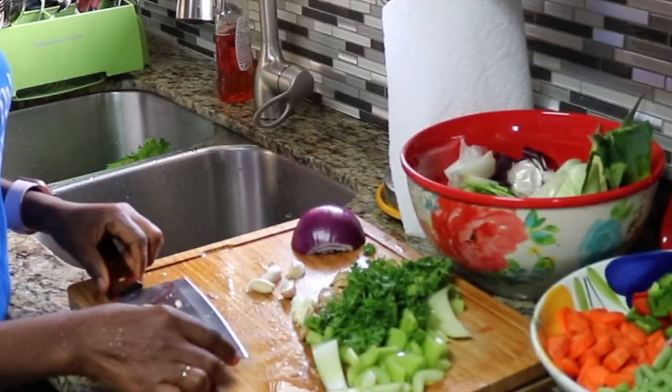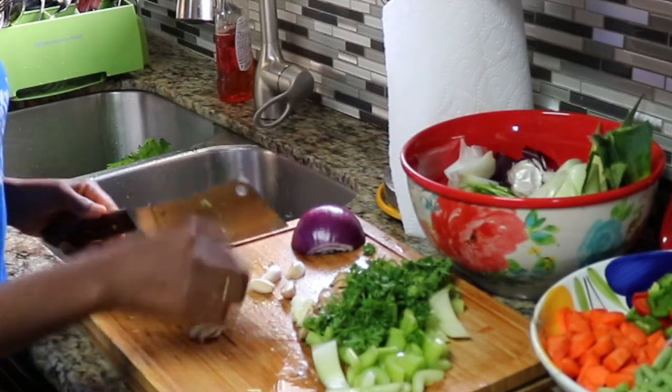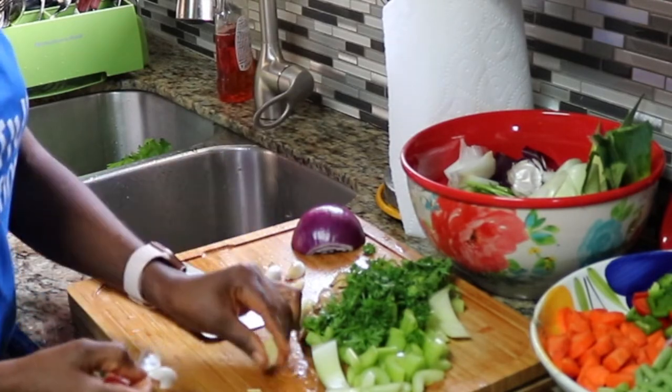Here's a trick on how to easily peel garlic: get a knife, smash it, and then just fish out the garlic.